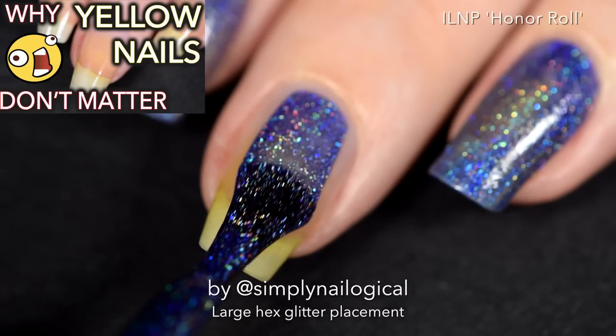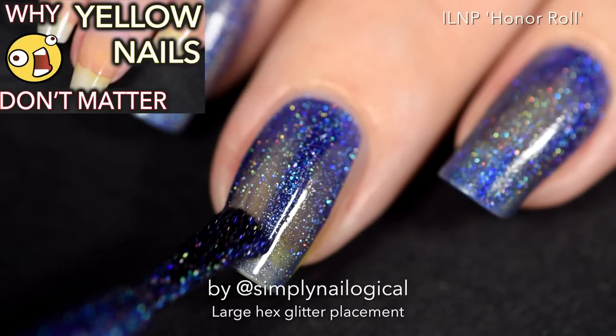Yes, my nails are yellow. We've been over this. Please watch this video before you comment something really stupid.